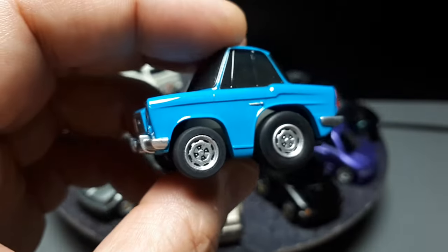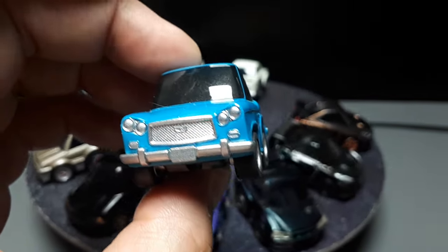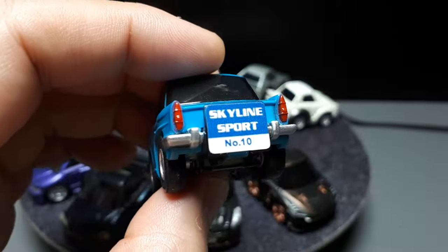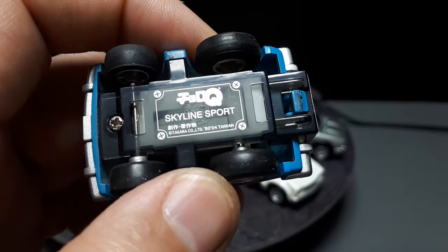We can't forget though — before all of these, there was a company called Prince Motor Company, and they created the first Skyline. Then Nissan absorbed them. So this is called the Skyline Sport, and this particular model came out in 2004.